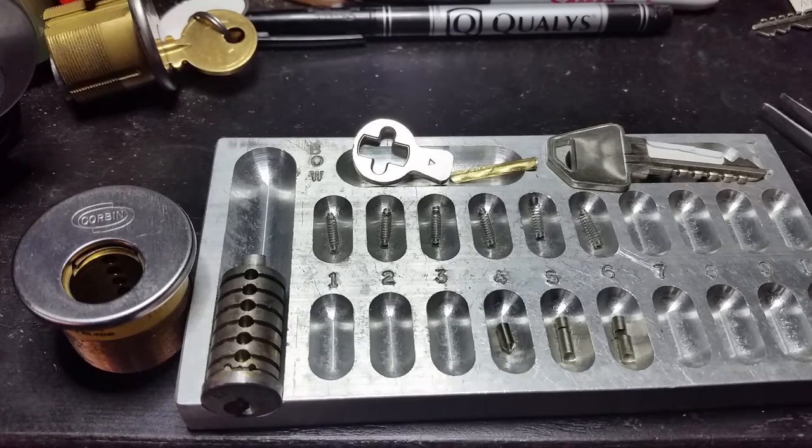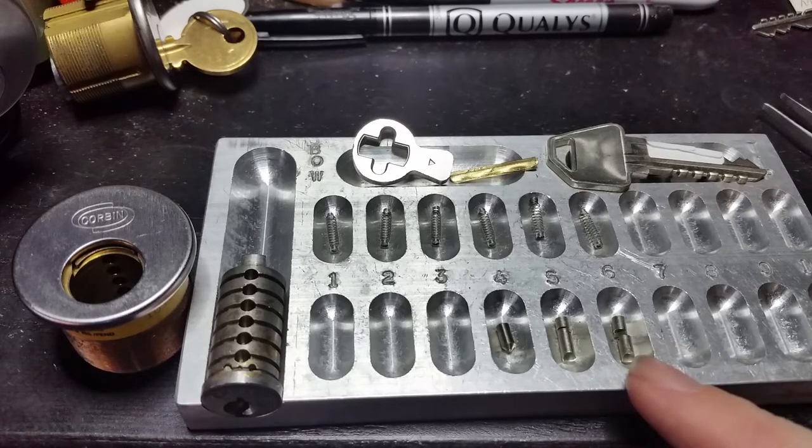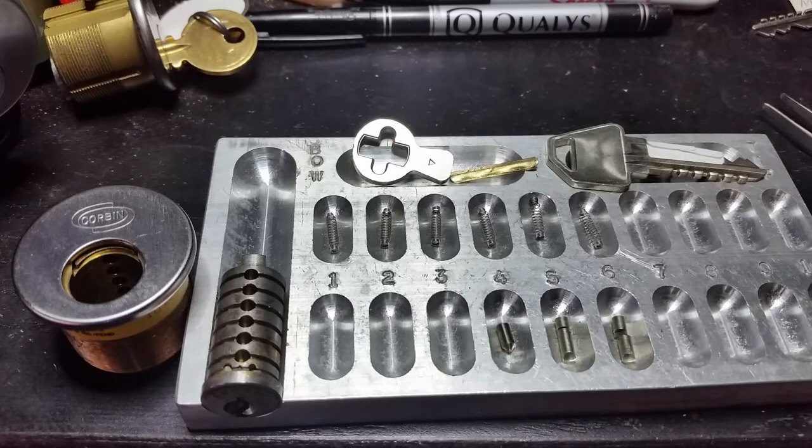Hi folks. Today we've got something a little bit unusual, and we're going to do this in sort of the opposite of the way we usually do these videos, which is we're going to start with the lock disassembled and then reassemble it, because that's really where the interesting features in this lock are.